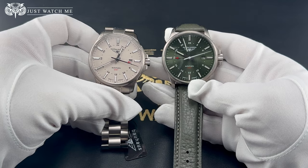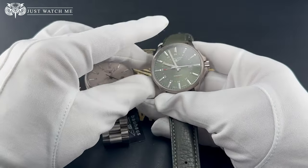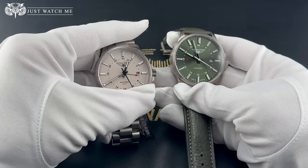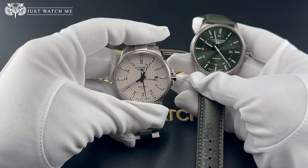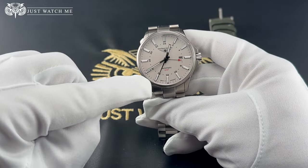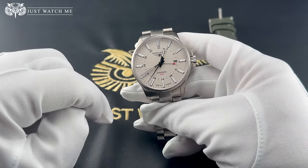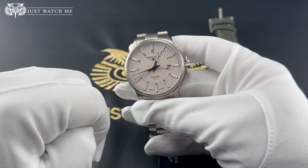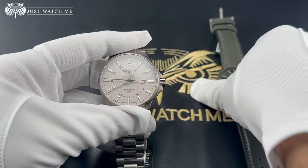The date window is positioned at 3 o'clock. The watch hands are made out of stainless steel and are painted with lume. The long second hand glides nicely around the dial thanks to the smooth Citizen movement beating at 28,800 beats per hour. The GMT hand is short and it lands with precision on the 24-hour markers. The whole dial on the beige option is painted with SuperLuminova, so visibility in poor light conditions is not an issue on this watch.